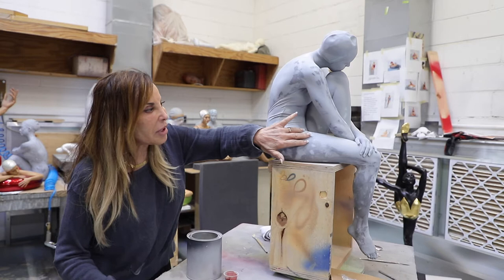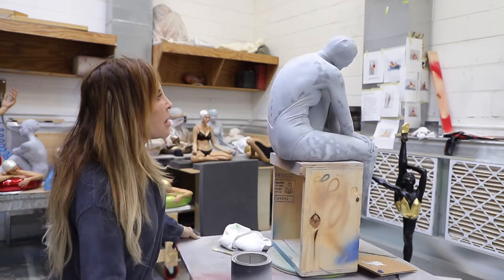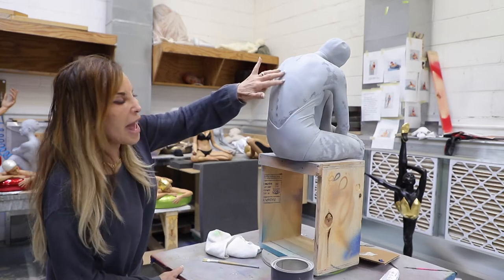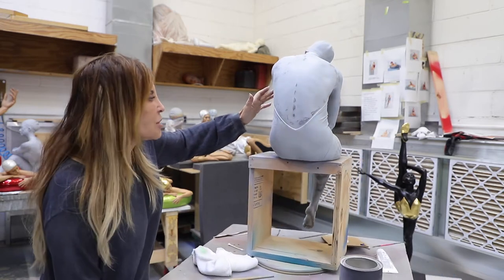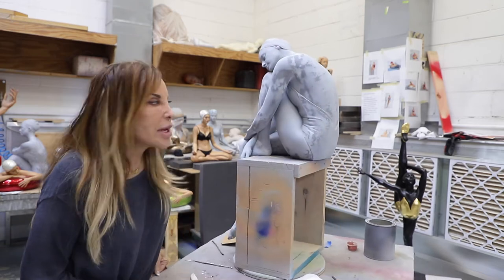It's a very complicated piece, you know, with the arms and the hands. I love the beautiful back. And one thing about sculpture is it has to look good from every side. You'll be seeing it as it progresses.